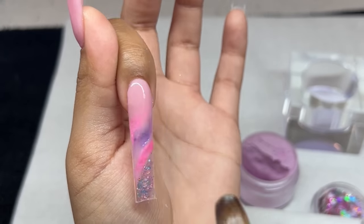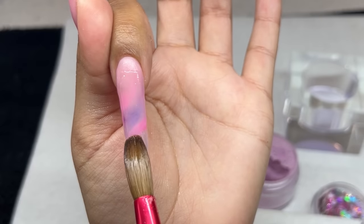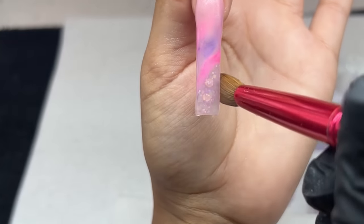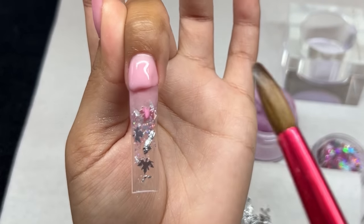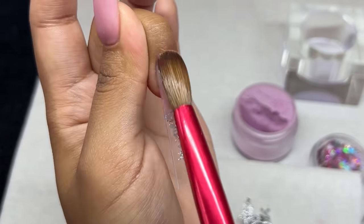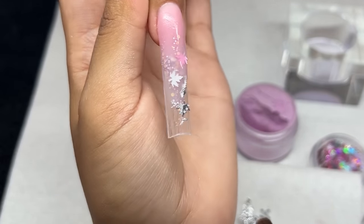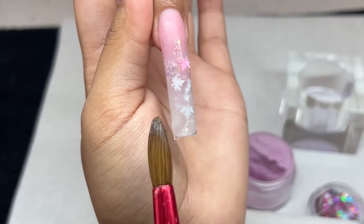Now I'm encapsulating the design. You want to encapsulate colored acrylic for two reasons: one, to save money, and two, to add strength back in. Colored acrylic is mixed with pigments which takes away strength from the base clear acrylic, so you want to reinsert it. I use very thin layers of colored acrylic and then encapsulate with clear. For my middle finger, I recorded the short version for Instagram, but I'll be showing the same design on my pinky — so don't worry.